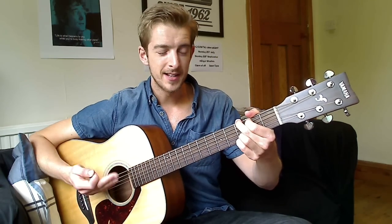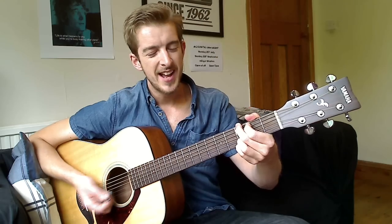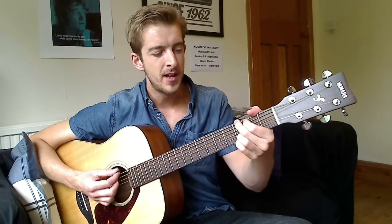Now to my ear, that actually sounds like a more pleasant and nicer sounding G. Compare it to the old way — I prefer the sound of this one. It's a tiny bit more work because you are using your little finger for the first time.